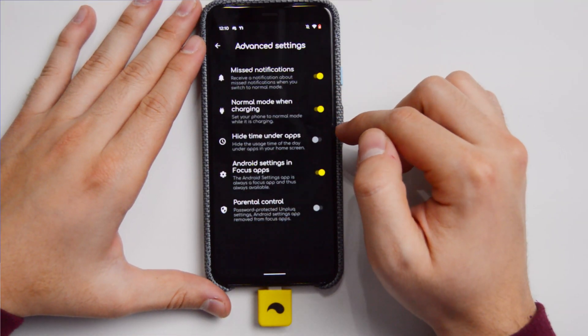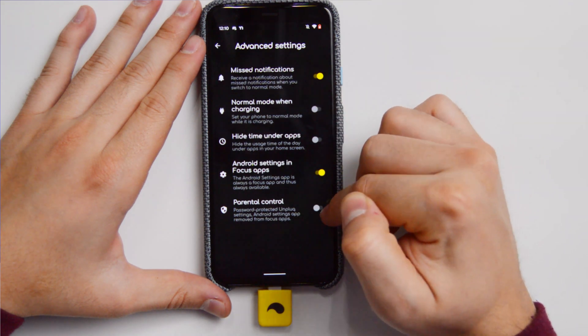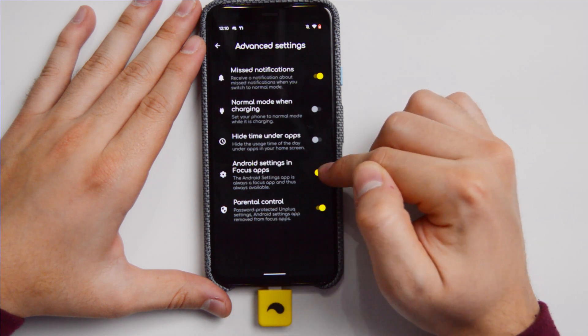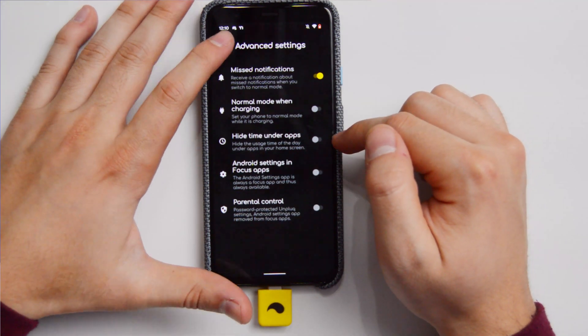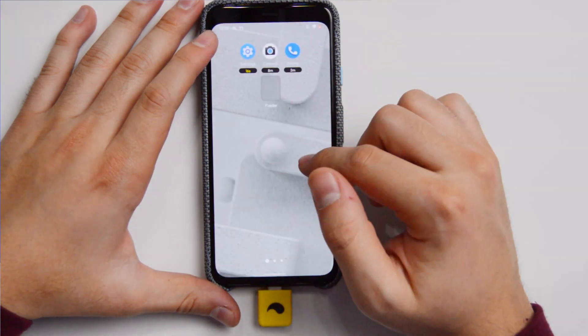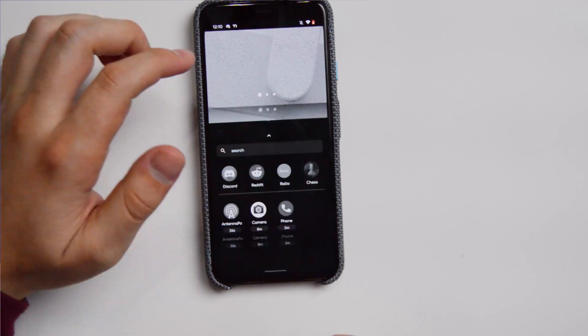The actual feature that I like about this specific launcher is that you cannot uninstall it easily, at least if you don't want to. You can put password protection on the settings, so whenever you disconnect the key, you don't have access to the settings, making it impossible to uninstall the launcher on the fly. You can connect it to your computer and things of that nature, but it makes it a little bit harder, which I think is a very good feature, especially for digital minimalism.